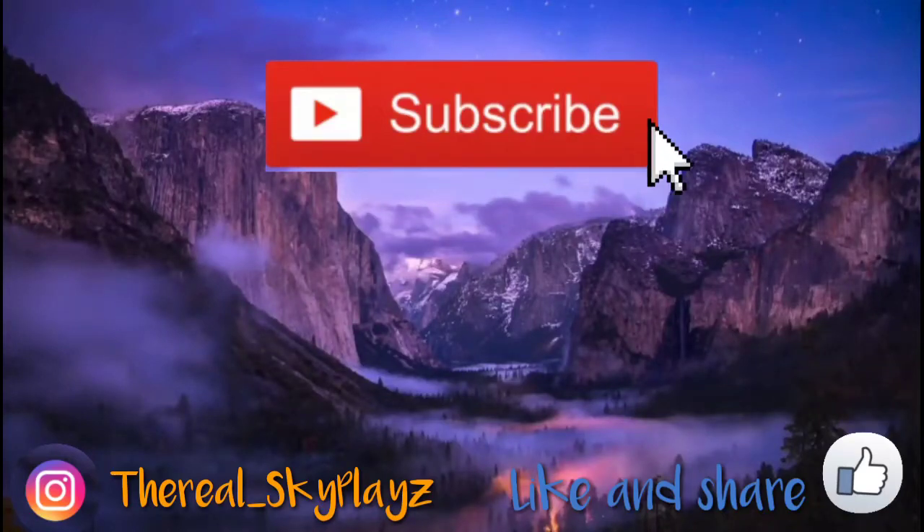Hi guys, welcome back to our channel. Don't forget to like, share, and subscribe. And also, don't forget to hit the notification bell below. Thank you!